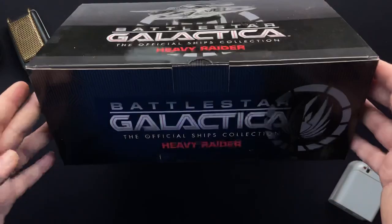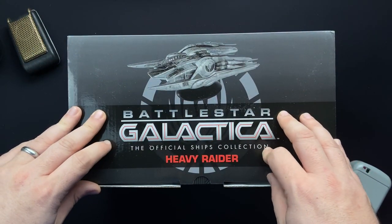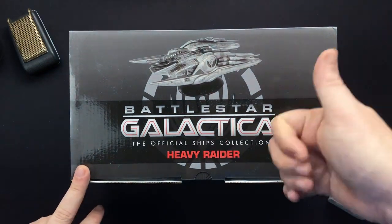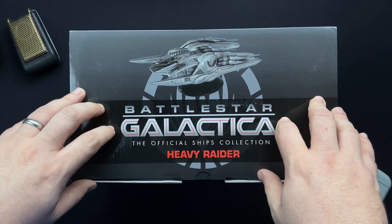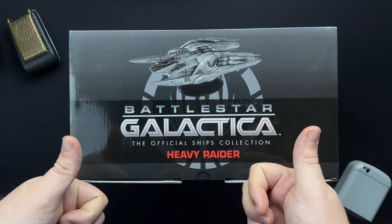So yeah, this is a pretty big box. Looking forward to getting in and checking out the Heavy Raider and checking out the company magazine, which we will do for you. And before that, I want to say thanks to Hero Collector for sending this over. It gives me an opportunity to do a review for you fine folks. But remember, my thoughts and opinions remain my own. And again, this is only possible because of your support as well.